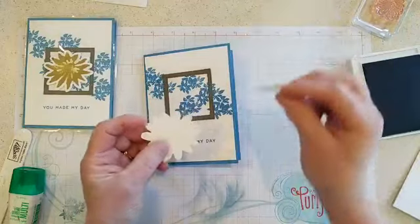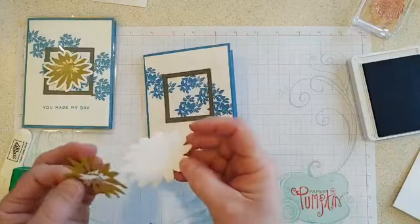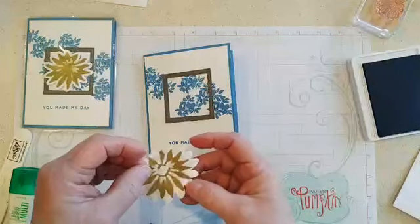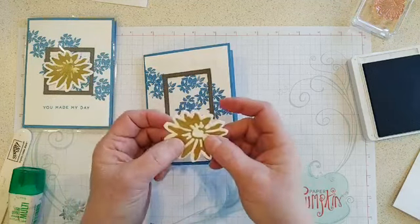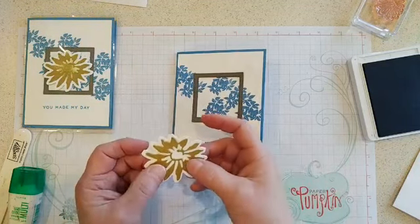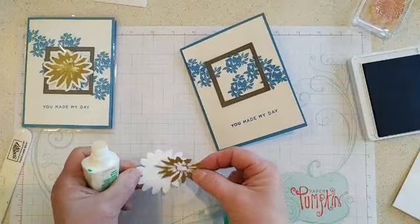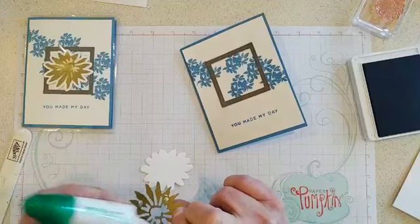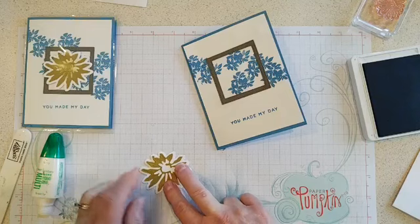Now we're going to put together the daisy. The daisy die cuts come in two different pieces. If you're making a traditional Shasta daisy you'd want white on white, but since I wanted to try out the new in-colors I'm doing Wild Wheat. We just got some new flowers called gazanias, which have kind of two tones on their petals, so you can make all sorts of different patterns. You have to wiggle it around to find the spot that matches up.